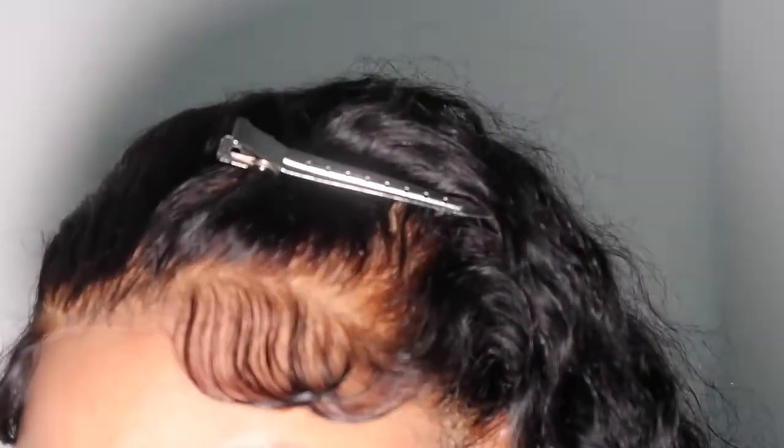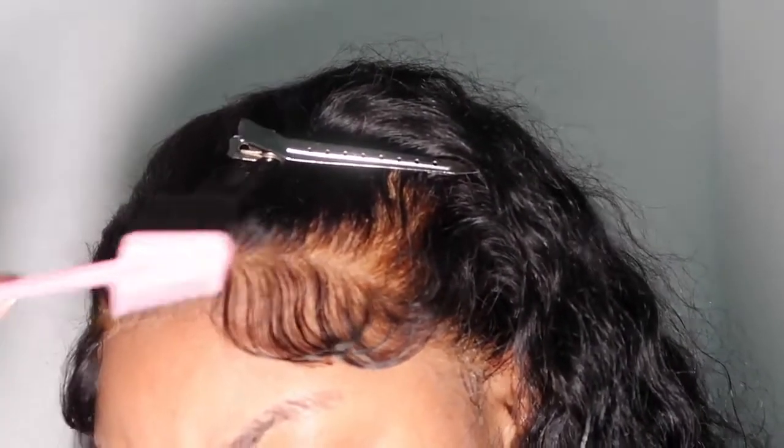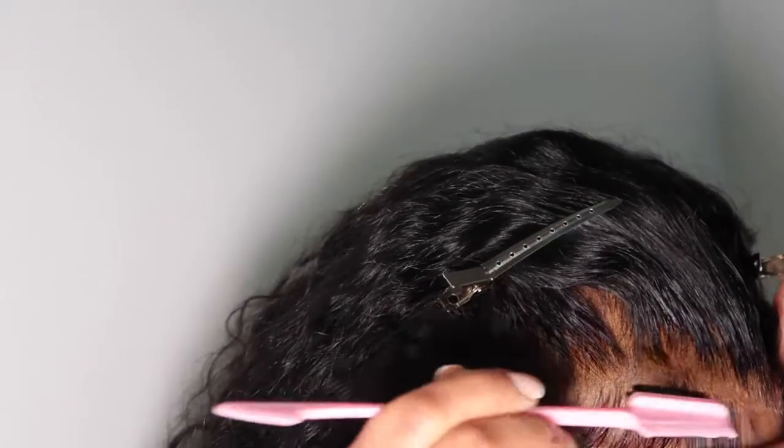And these are the baby hairs — get into it! I only wanted to do two baby hairs; I believe I did the sideburns off camera. Here are my baby hairs, there's the scalp, there's the wig, and that is the full install.